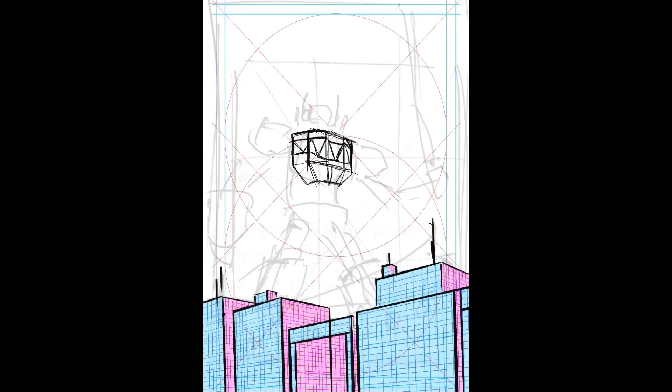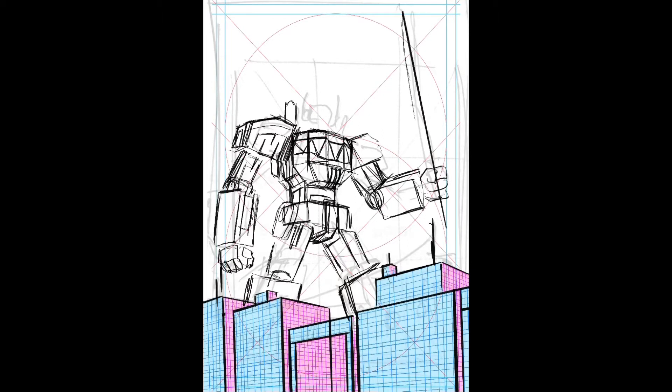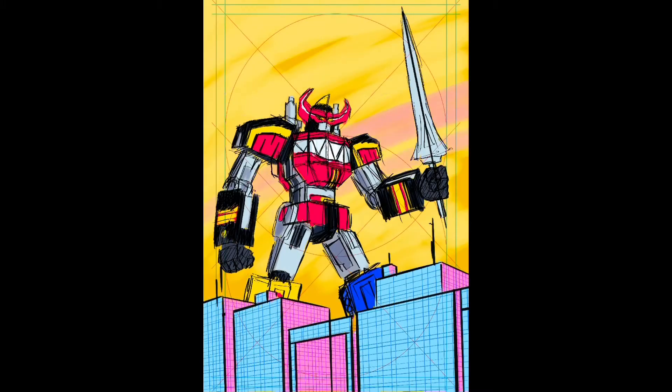I'm finally getting a little bit more comfortable with Procreate and I really do like their perspective tool. You just saw me lay in a bunch of grid work and boxes that will be buildings later on. That grid helps me when I'm populating the image with details like windows and doors. Right now I'm just trying to rough in all the details, and I even like to add in color at this stage — I find color to be one of my strongest skills, so including it in the layout phase is really helpful.